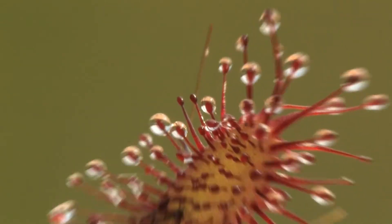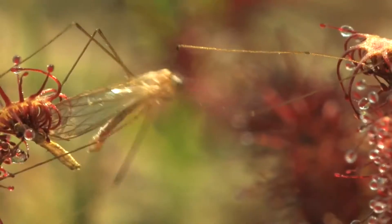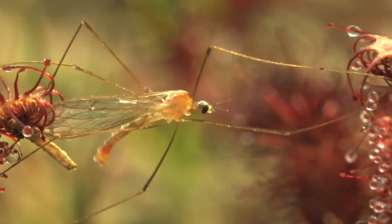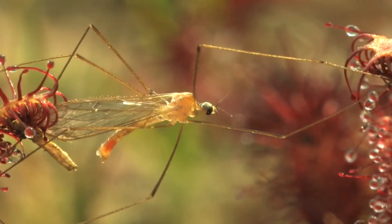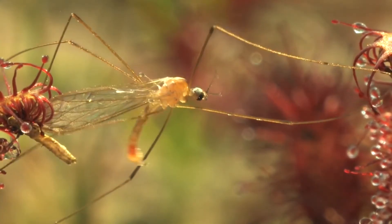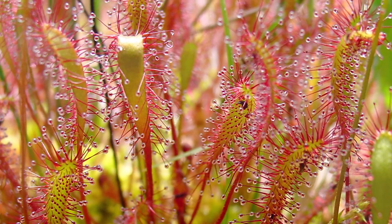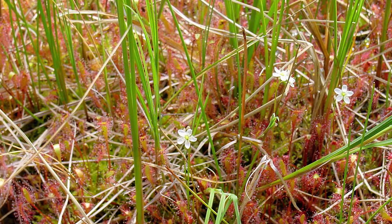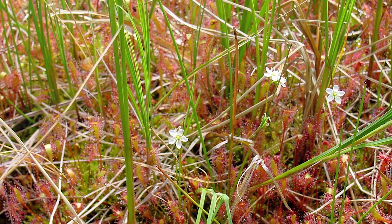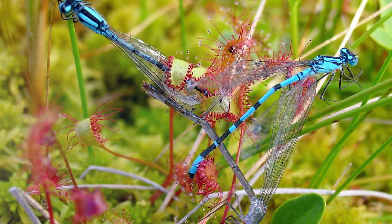Depending on the size of the insect, some will easily escape or think nothing of how sticky it is. As the insect drinks from the gland, the sundew will start bending additional tentacles towards their prey and glue them in place. This glue is so effective that these small plants can catch something as big as a butterfly. Once the prey is locked in, they will start to wrap a leaf around the insect, which will happen over hours or even days. The insect will be digested and all that is left is the exoskeleton.